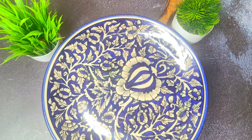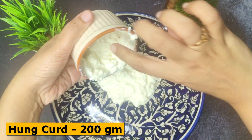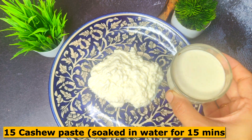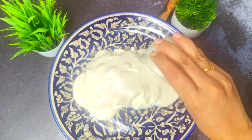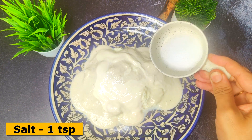We have a plate here and we will add the marination. First, I have 200 grams of hung curd. If you don't have hung curd, put it in a cloth to remove as much moisture as possible. I will soak 15 cashews for 15 minutes and then add that paste here. It makes the Afghani Paneer very tasty, creamy, and rich. We also have 2 tablespoons of fresh cream.